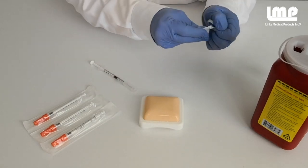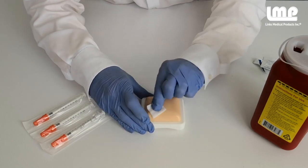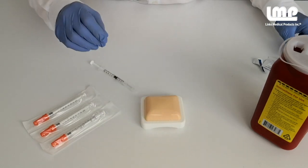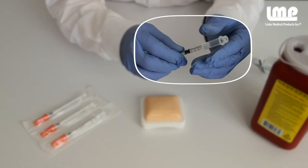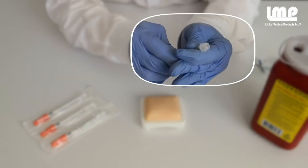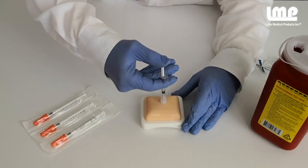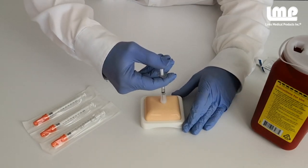When it's time to give the injection, cleanse the injection site. Slide the safety shield back until you hear the click, which indicates it's in the original position. Follow your institution's guidelines for injecting the medication.